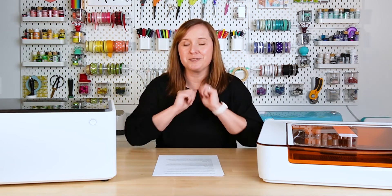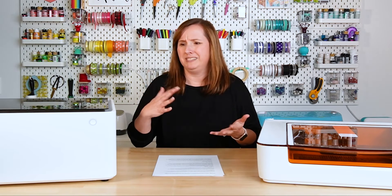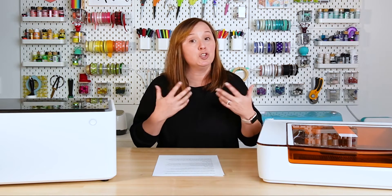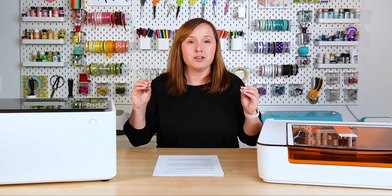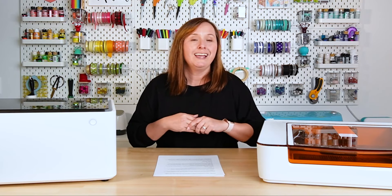These are diode lasers and they're sort of newer on the market for the general crafting community. The Xtool M1 has been out a year or two, and the Glowforge Aura just came out a few months ago. They are really targeted toward the at-home crafter. Diode lasers are much less powerful than something like a Glowforge Pro or an Xtool P2 — those much bigger lasers — but they are also much more affordable.